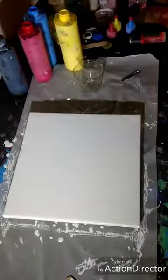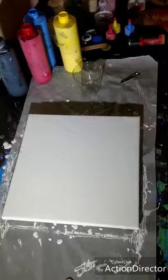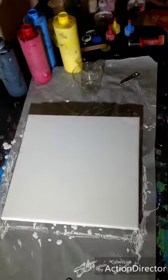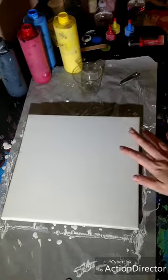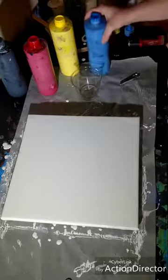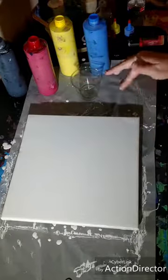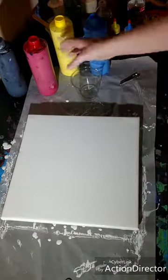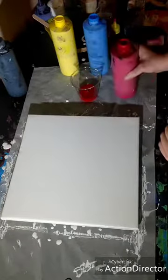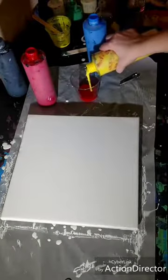Hi everyone, this is the Charming Giraffe and today we will be doing a painting. It will be a flip-and-drag painting. This is a 12 by 12 canvas and I will only be using red, yellow, and blue. I'm going to layer these colors just red, yellow, blue, red, yellow, blue — six different times.